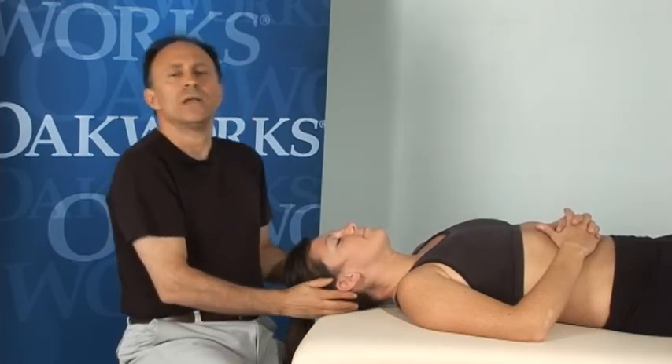Joint mobilization really is a specific form of stretching, but before you choose to add this into your clinical practice, make sure that you're in compliance with the regulations in your state, province, or region. Joint mobilization is not legally allowed within the scope of practice for massage therapy in every part of the United States, so double check on that. Thank you — my pleasure sharing these tips with you.